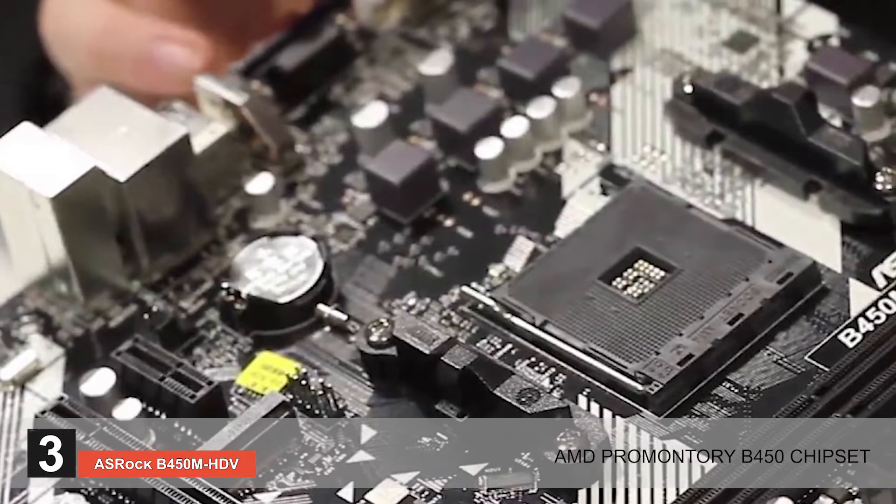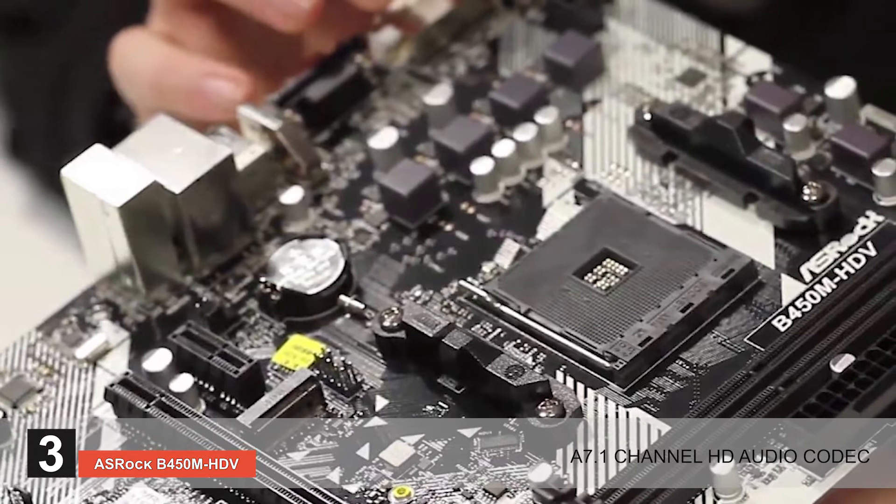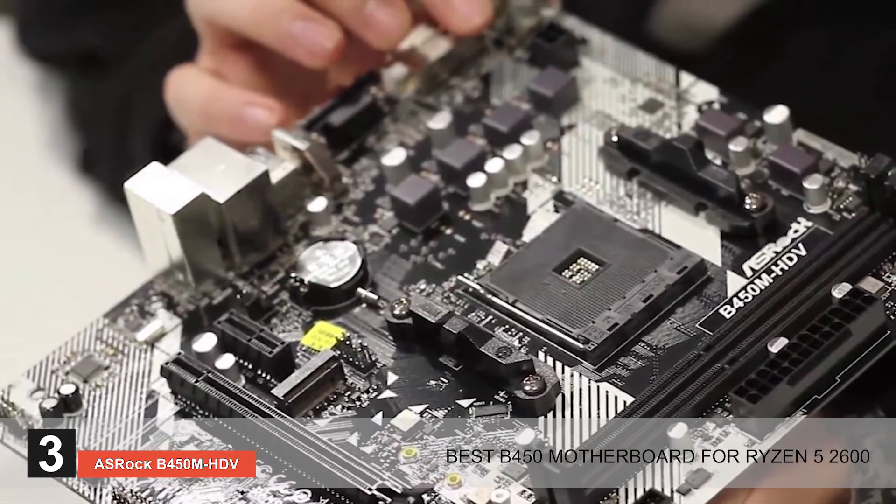Bottom line: its chipset is AMD Promontory B450, it has a 7.1 HD audio codec, and it's the best B450 motherboard for Ryzen 5 2600.